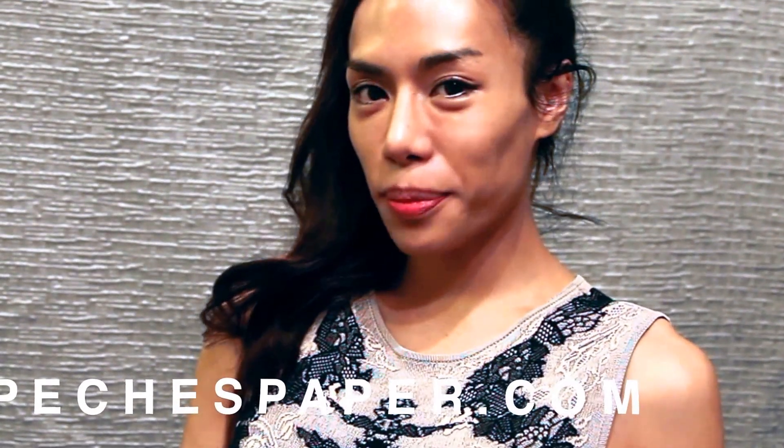I hope you enjoyed PreciousPaper.com. Please don't forget to check my website and come back and check it out. Bye.